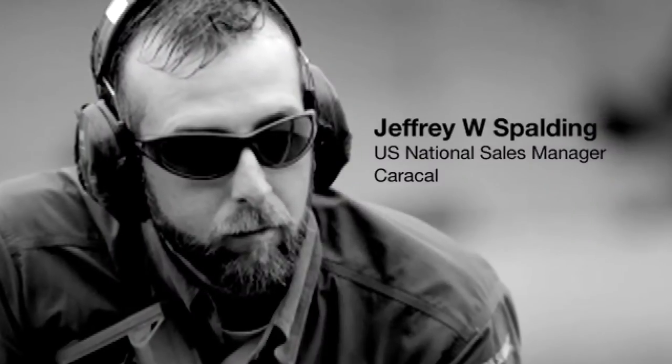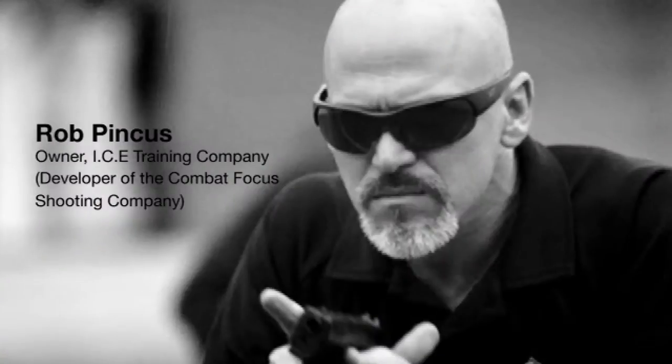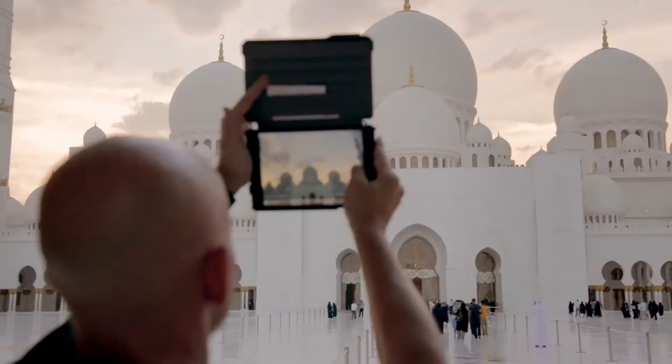My name is Jeff Spalding. I brought some friends of mine over here from the U.S. — Wes Doss, Rob Pincus, and David Baad — just to kind of expose them to the UAE itself, to the culture, and to what is actually behind the product that we're bringing to the U.S. market.